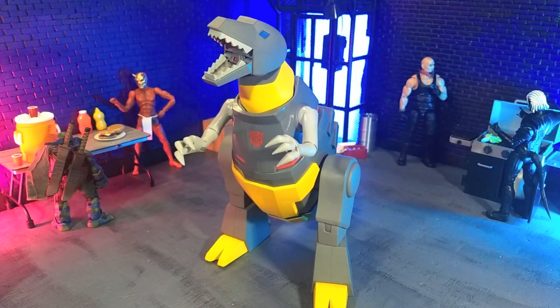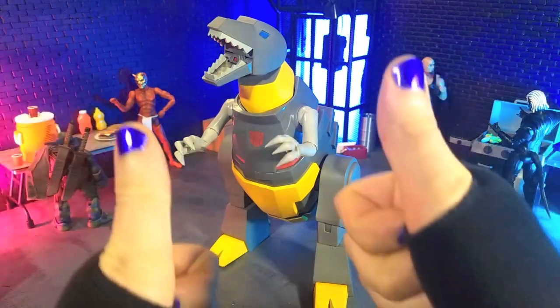Good evening, Humans. Transformers Moth here, and tonight we're taking a look at the Transformers Ultimates Grimlock figure from Super 7. It should come as a surprise to literally no one watching this that Grimlock has always been my favorite Transformer, so the question is, does this figure live up to the legacy of Grimlock? Well, let's talk about that. Let's do this.